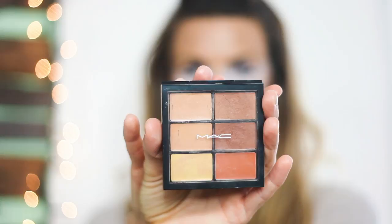I'm using a translucent powder to set the upper half of my face where I just applied the white paint. You can use any brand of translucent powder that you have.